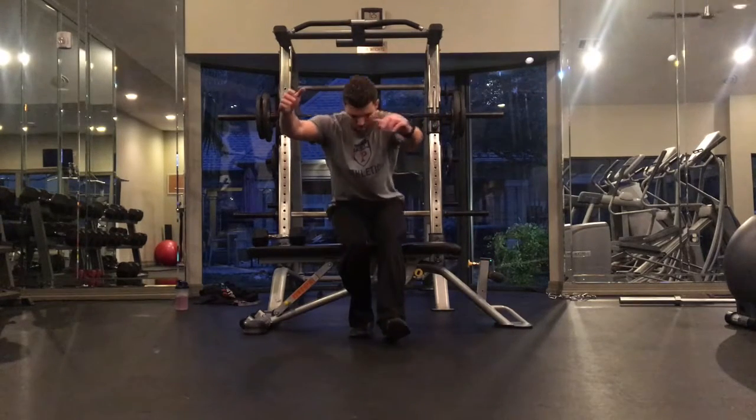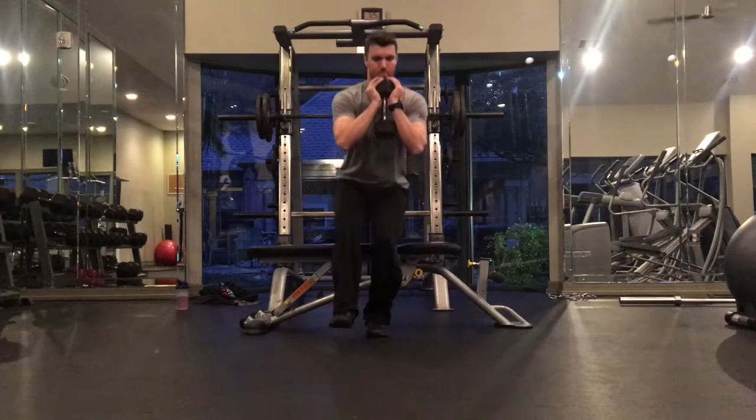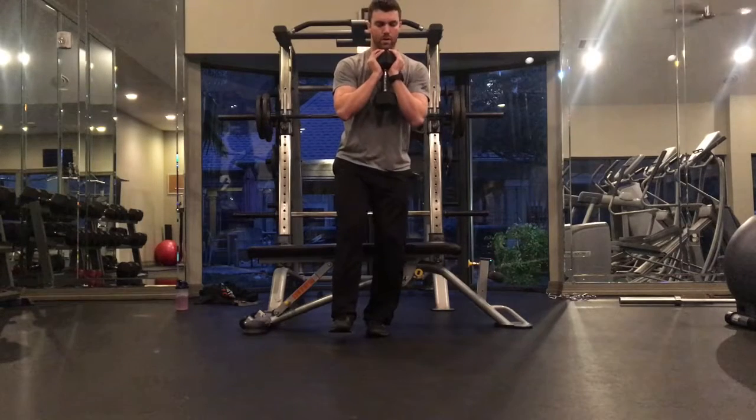Focus on minimizing any side to side shake in the knee and controlling that lower to the box, making it a light touch each time you lower down.